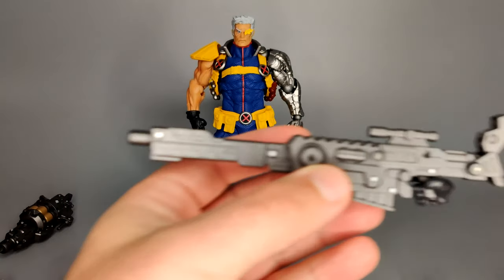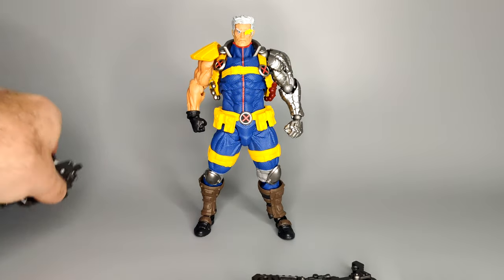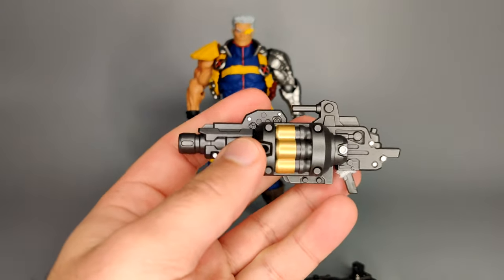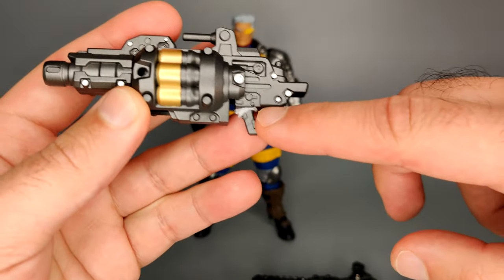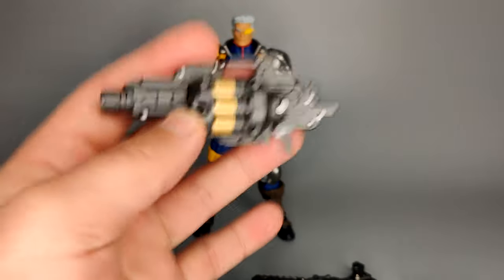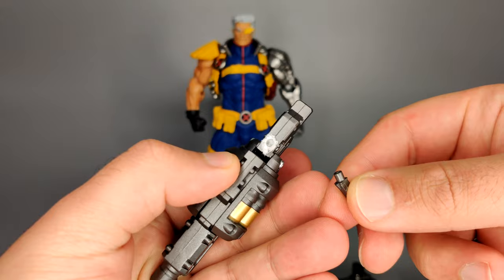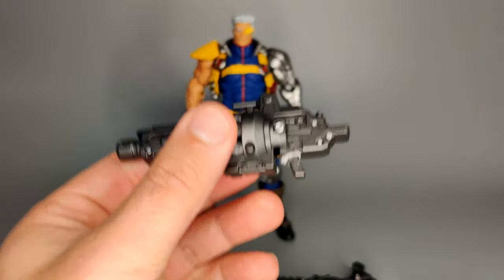Moving on to the grenade launcher. This is how it is in its default state — similar gun metal gray with a little bit of silver detailing and then gold on the revolver part. It's a revolver grenade launcher. You might notice I've put a little bit of tissue paper there, because when I place this in the trigger hand, this is quite heavy and the joint came apart a bit too easily. The tissue paper gives it a little more friction so it doesn't fall apart as easily. So try that if it becomes a problem for you.